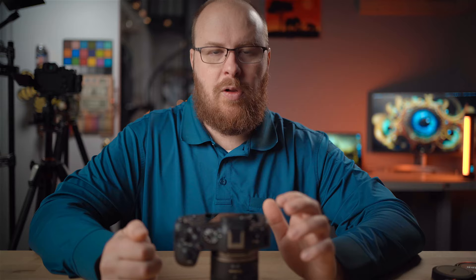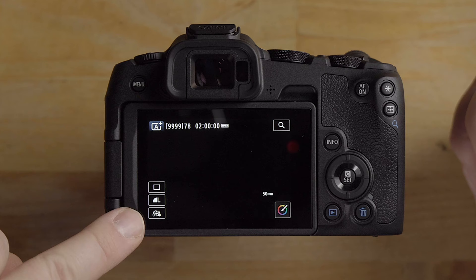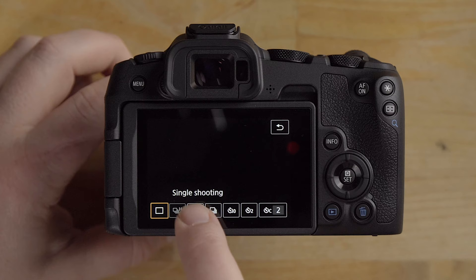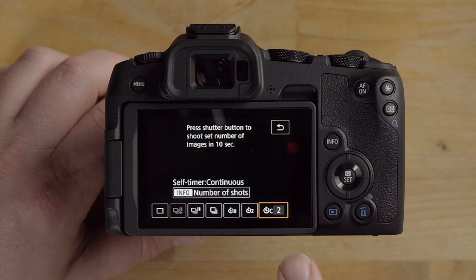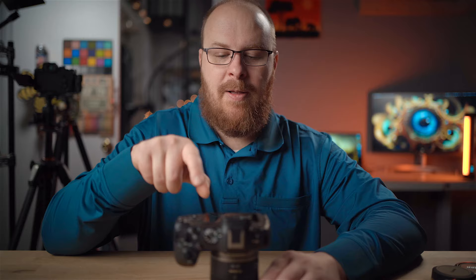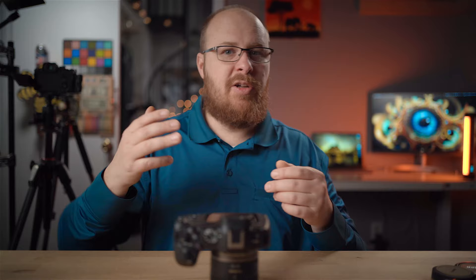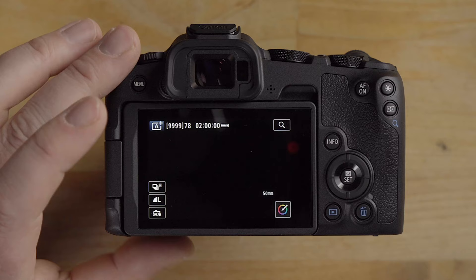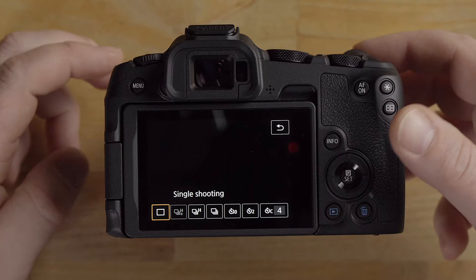Up here is the drive mode. You can set it to high speed continuous, low speed continuous, self-timer, or self-timer continuous. Self-timer continuous is really cool — you can set it to take four shots, for example. If you're setting up a family portrait, run into the shot and it'll rattle off four shots — most likely all eyes will be open in one of them. I'll put it back to single shooting.